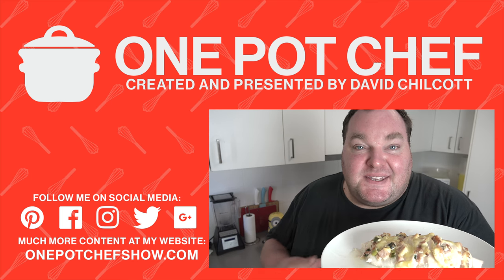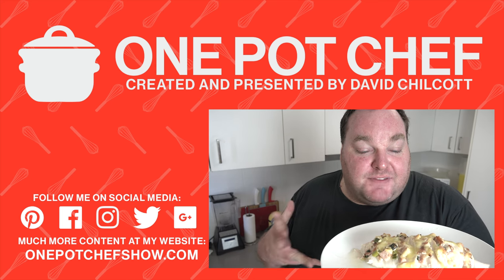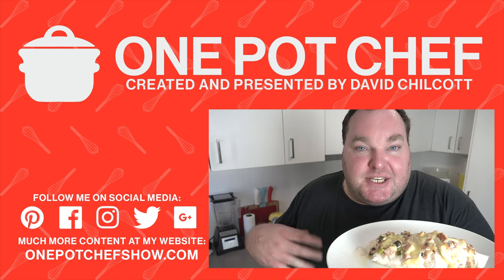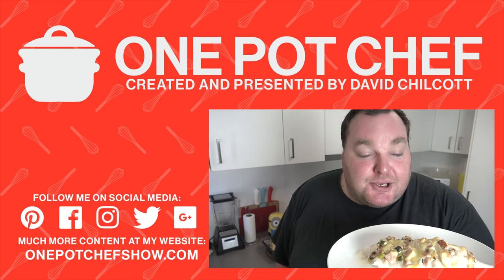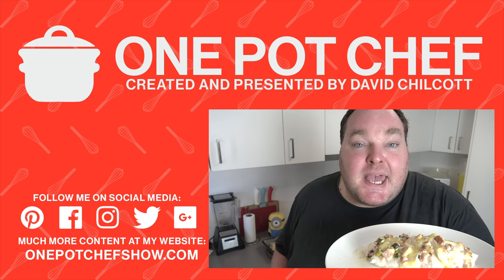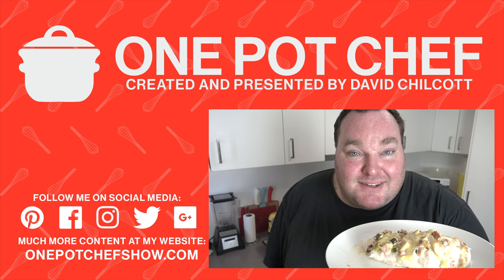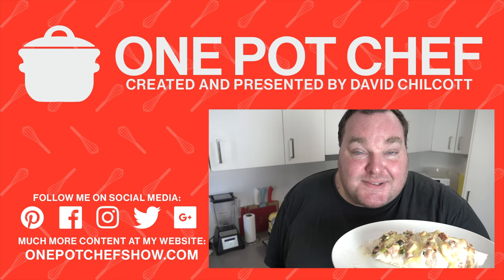I hope you enjoyed this recipe. Check out my other videos at OnePotChefShow.com. This recipe is infinitely variable — you can change the cheeses, the stuffing, the herbs and spices. You can really alter this to suit your personal taste in so many different ways, so come up with your own combinations and let me know how you're going to be making this in the comments section below. See you next time.